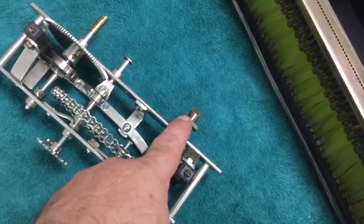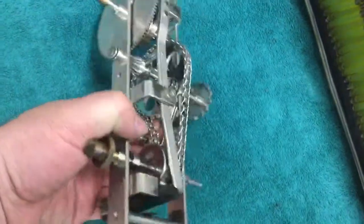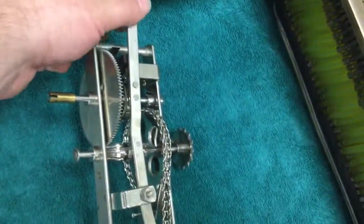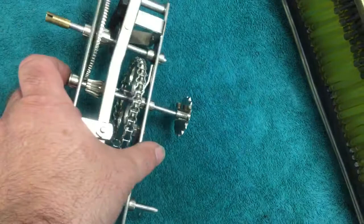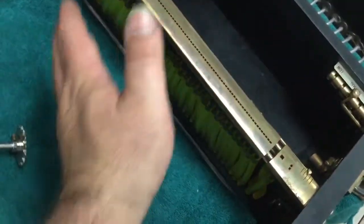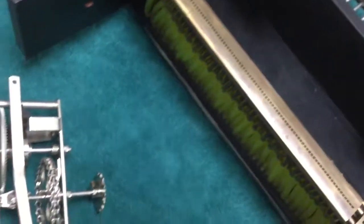This is the supply reel where you put the player roll, and this is the take-up. It's got these wooden brake pieces with felt on them, and this is the linkage for the clutch mechanism. There's the connection to the wind motor. I'm going to reassemble this onto here, reassemble the back and the cover, and then reassemble this back onto the lower half of the top of the player so we can play a roll.